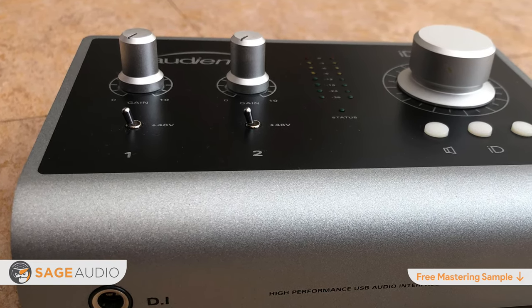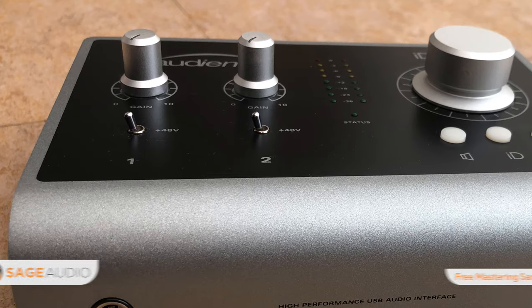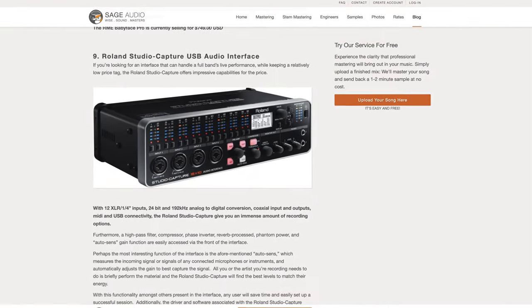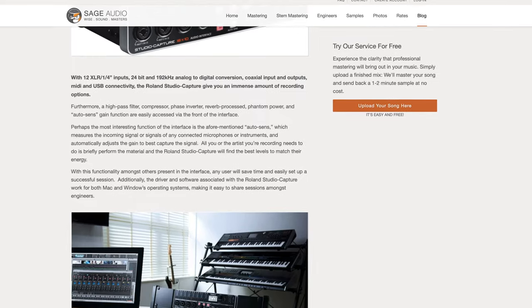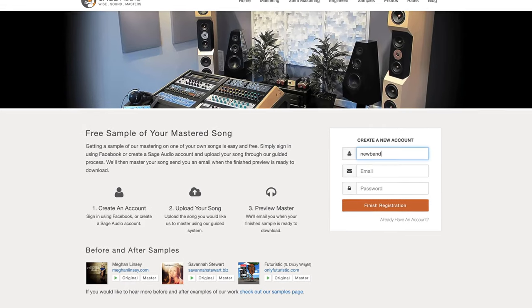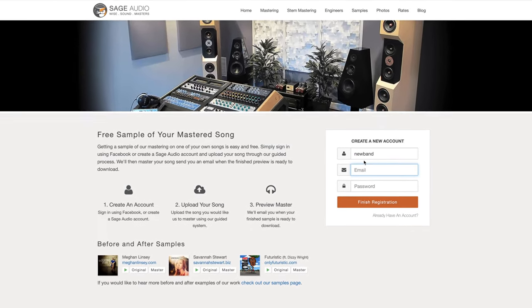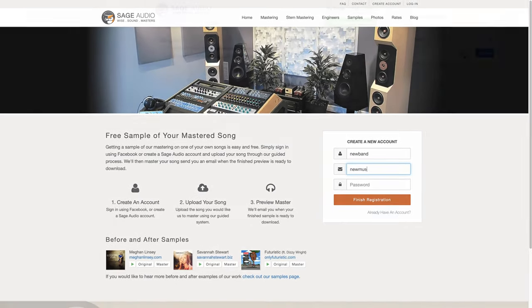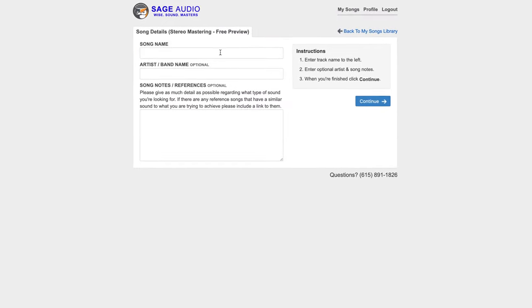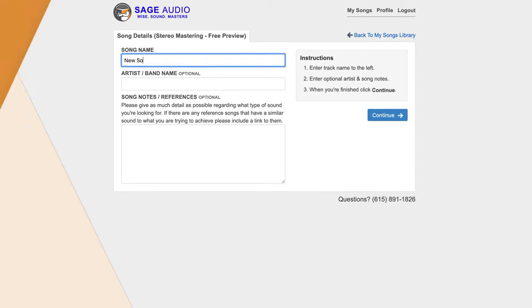But what do you think? Do you agree with our list? If so, leave your thoughts in the comment section below. Definitely check out the blog post where you can find even more information on these interfaces — follow the link in the description. Also, if you're an artist or engineer, send us one of your mixes at sageaudio.com. We'll master it for you and send you a free mastered sample. All you have to do is set up an account, upload the song, and we will do the rest.